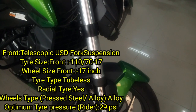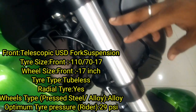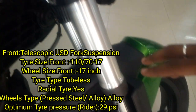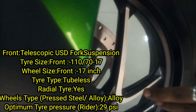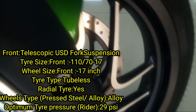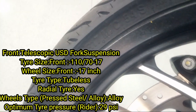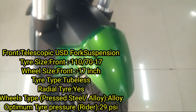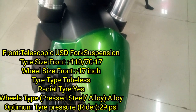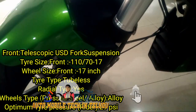Let's talk about the front suspension. We have a front suspension — this is a USD (upside down / reverse position) front suspension. The front tire is 110/70 R17, a 17-inch diamond cut alloy wheel. The rear uses a radial tire. The tire pressure is about 29 PSI.